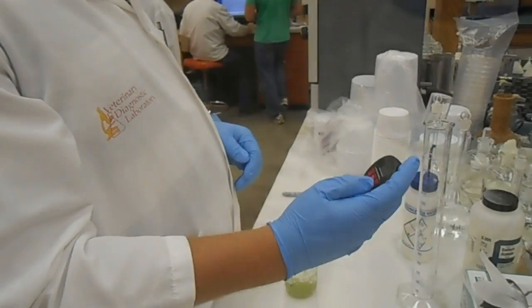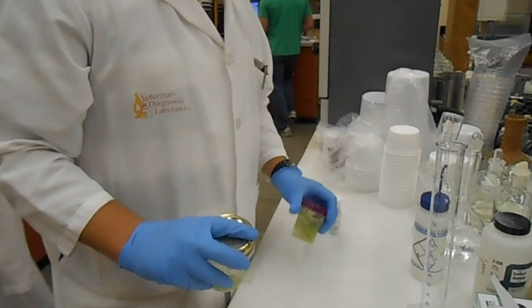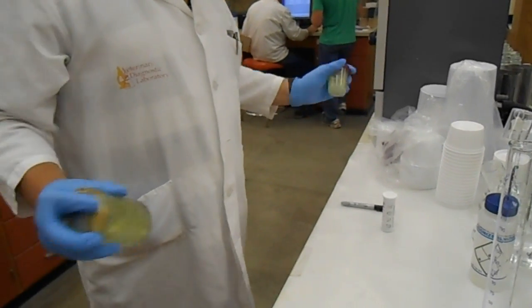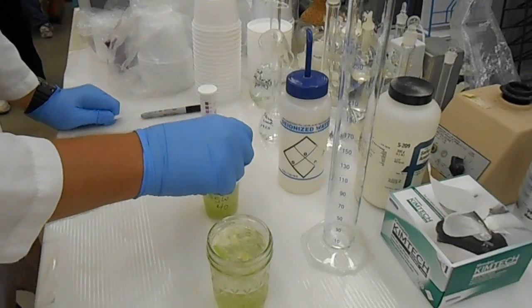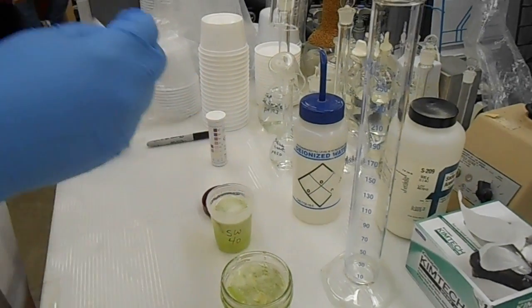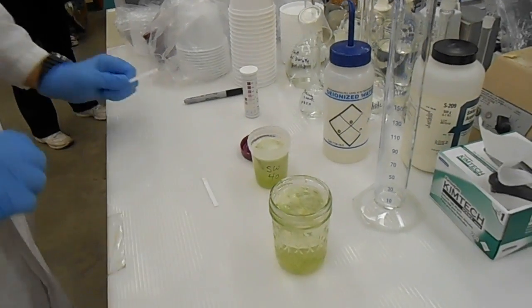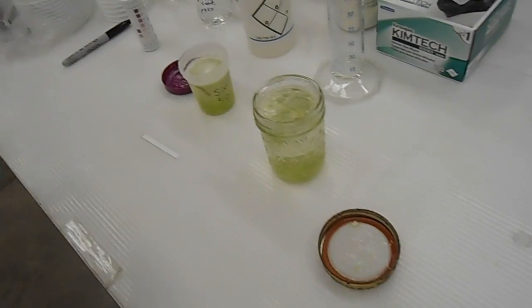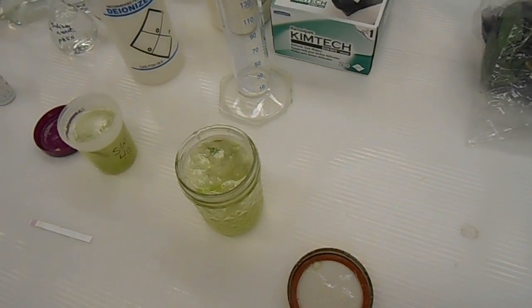After you've added the water, shake it for one minute. Next, take your test strip and put it into the extraction solution for one second. Shake the excess water off the strip, then let the strip incubate for one minute.